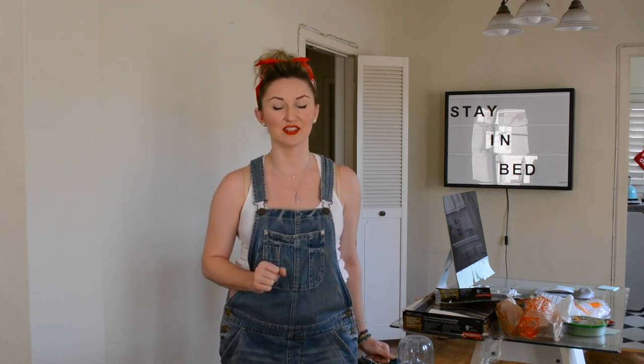Hey guys, I'm your reluctant housewife, Jackie. Hey guys, I'm Jackie, your reluctant housewife, empowering you to find your inner domestic goddess.